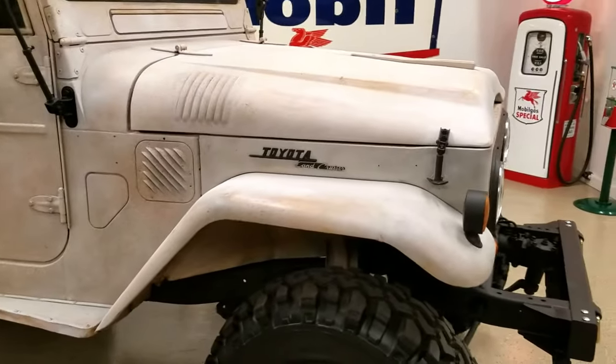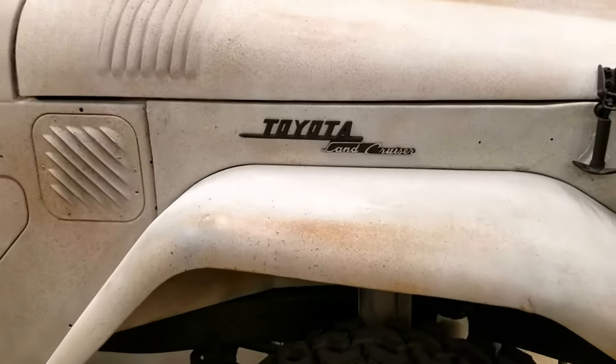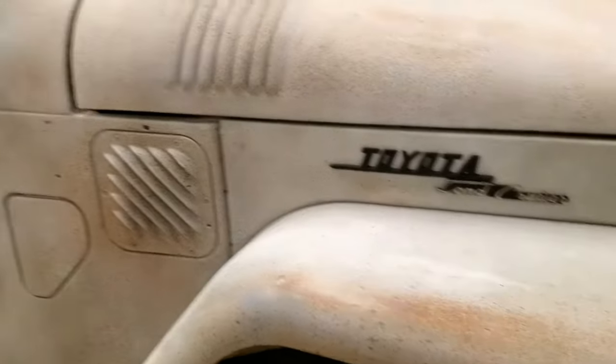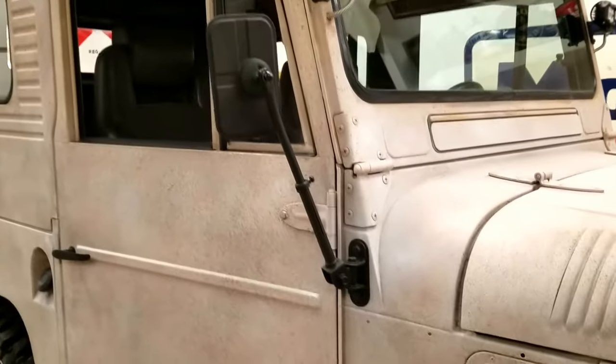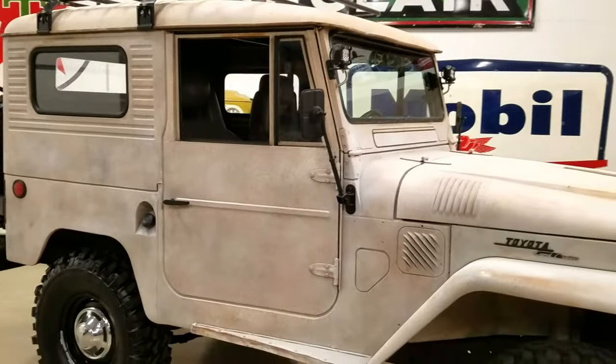It's got cool patina paint — you can see where the sun's beaten on it. The matte black with the white patina looks really good.